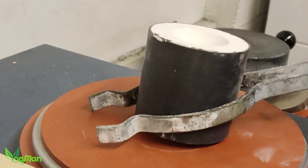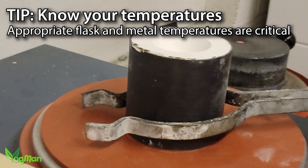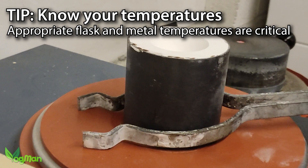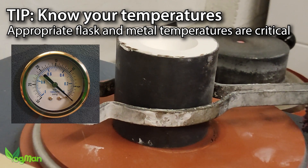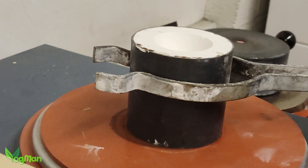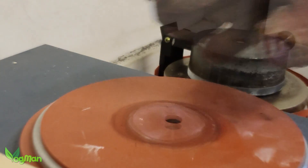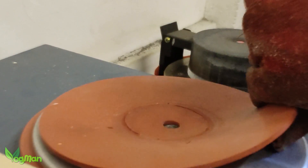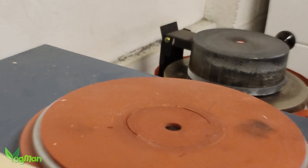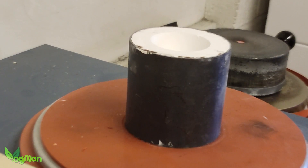Here you can see me faffing about with the hot flask, which is getting cooler by the second - something I really didn't want. I just couldn't get the vacuum gauge to rise. I thought maybe the gasket was leaking, so I tried pressing down firmly. I even flipped the gasket over. It was then that I noticed that I hadn't actually turned the vacuum machine on. Yep, I really was that stupid.